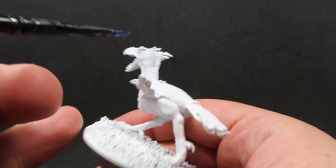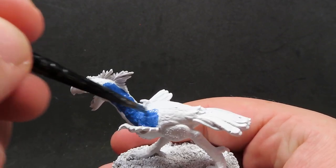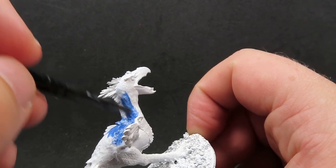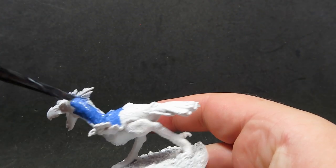We're going to be focusing on all these top feathers, and I'm going to be leaving just a little bit of space here just under his neck towards his belly region, leaving that for a different colour, as well as trying to avoid some of the areas around his eyes as well. I'm going to be painting that up a different colour too.